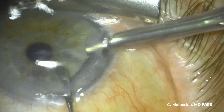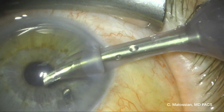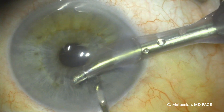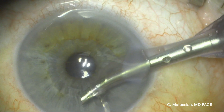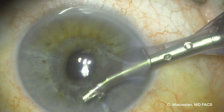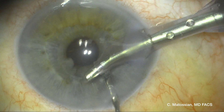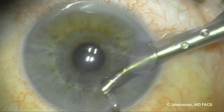With low flow settings, I'm coming in with my phaco handpiece, and immediately over the nuclear fragment, which I have stabilized with my cotch manipulator through the side port, I'm able to phacoemulsify the fragment. As you can see, I'm grabbing it right now — it's coming into the port — and gradually removing it without any complications.